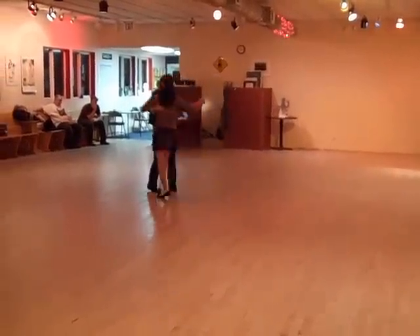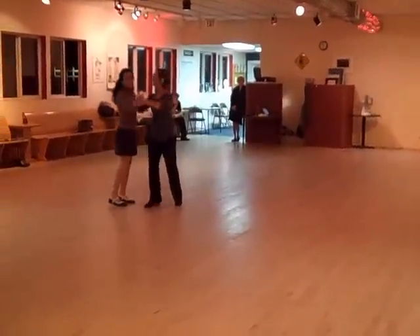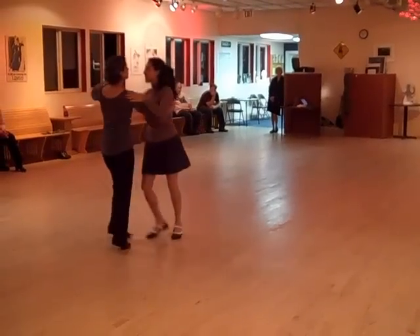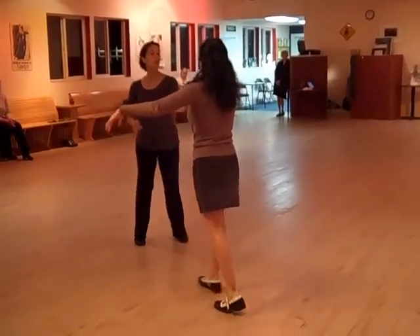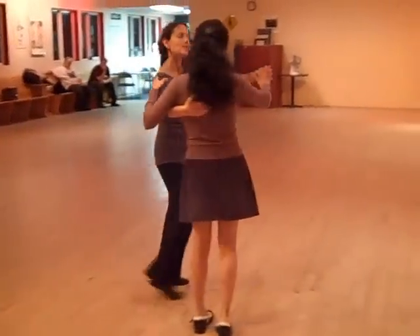And then we had a surprise swing out, which Richard introduced a couple of years ago. And we're going to get into it from an outside turn. 1, 2, 3, 4, 5, 6 — 1, 2, 3, 4, 5, 6 — 1, 2, 3, 4, 5, 6.